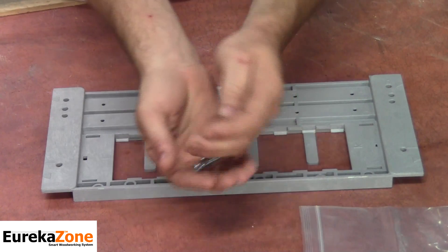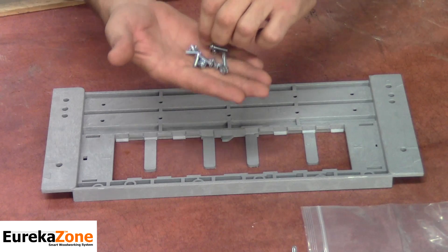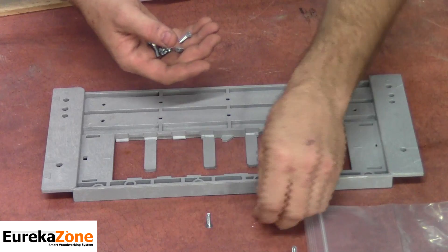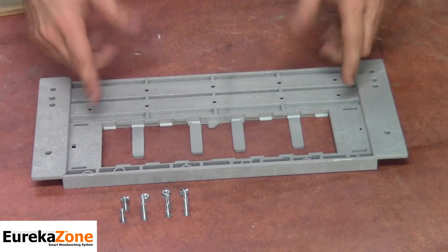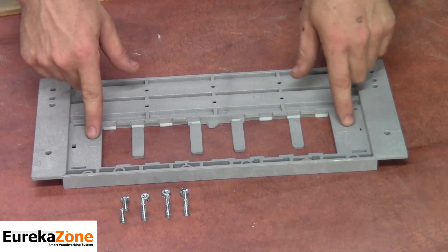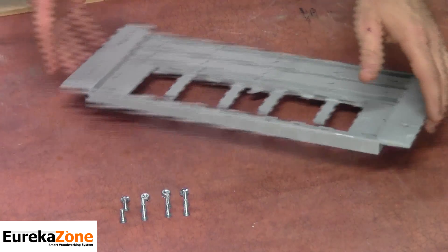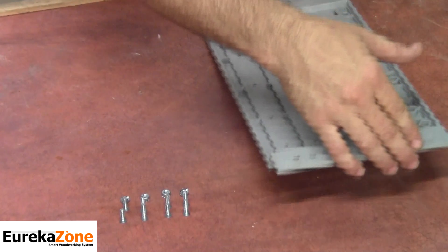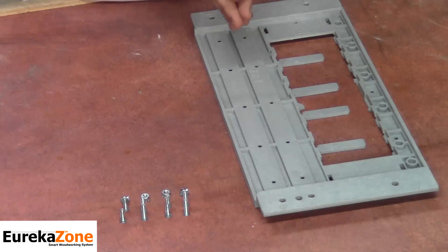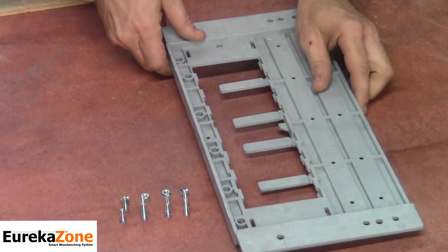You should receive four 8-32 by ¾ inch screws, four 8-32 by 1.5 inch screws, and four locking nuts. The design features of the Smart Saw Base provide for easy installation, including identifying marks for left or right blade skill saws. Depending on whether you have a left or right blade skill saw determines how the saw base will be turned during installation.